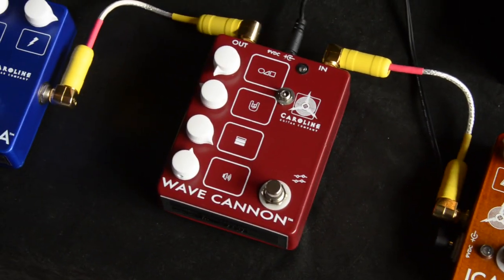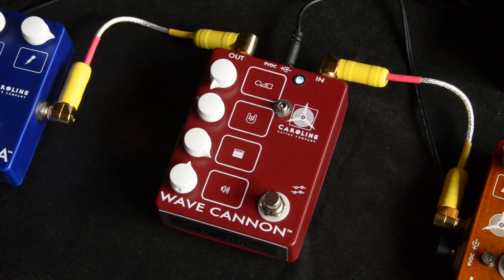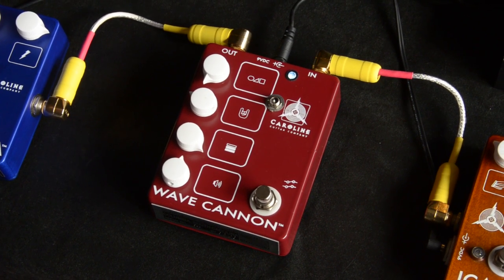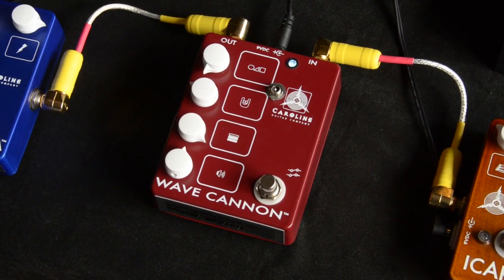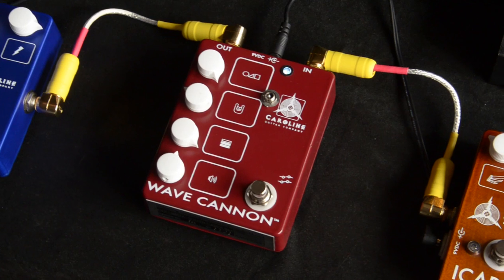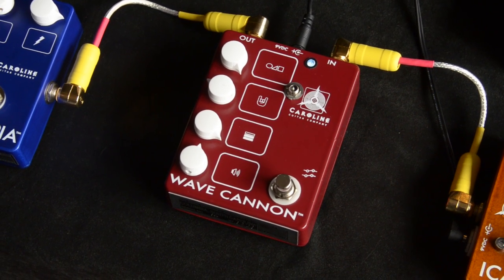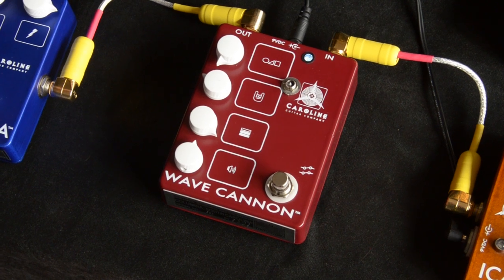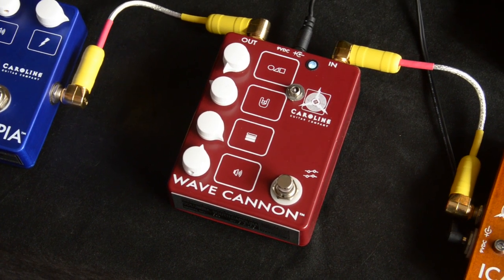Next up we've got the Wave Cannon, which is one of my favorite overdrives. This is the bypass signal. The Wave Cannon just set to an overdrive I dialed up. So the controls are: this is the gain structure knob, which I find is really cool, especially in the studio. If I'm plugging into something and want a more aggressive, fuzz-like tone, you can go this way. And a smoother sound is over here, something I like for just regular rhythm sounds — kind of at noon.